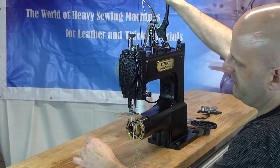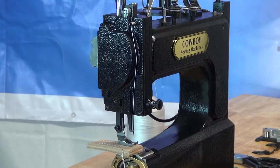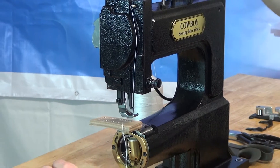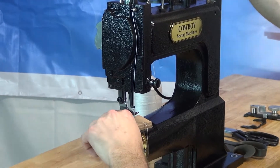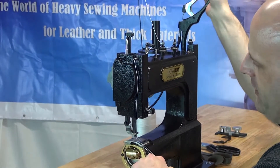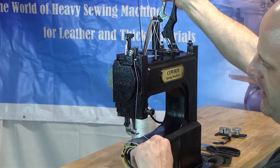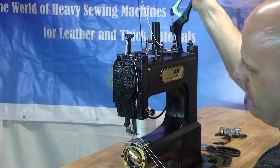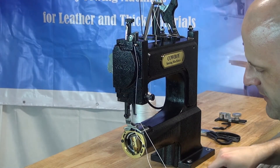Now we're ready to extract the material from the machine. Make sure the handle is in its highest position, lift up on the presser foot handle, and pull the material out. It sometimes helps to rock the handle back and forth, because you're creating slack via the thread take-up lever. Rocking creates slack so you can pull the material out of the machine. Then go ahead and trim your threads.